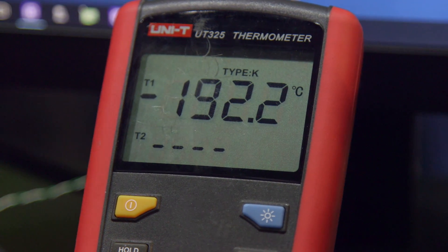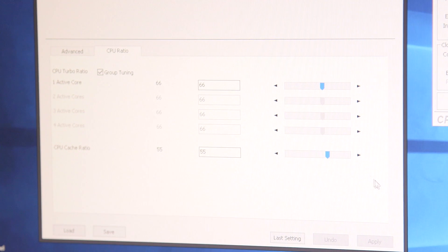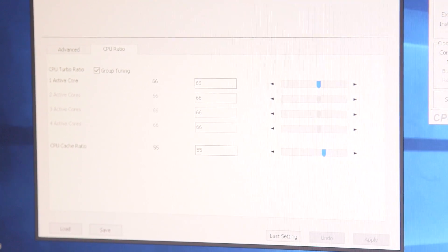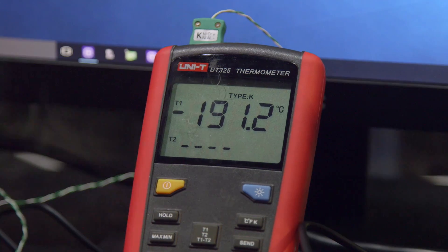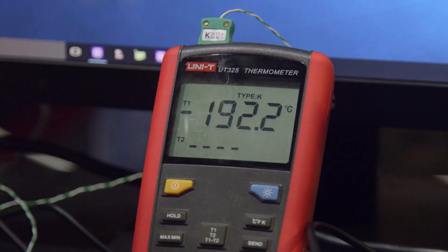Am I doing this right? Yes, sure. Okay we're at 60. And you have to look at the core voltage — 1.925. I'm really scared for some reason, I don't want to burn this thing. 6.6... one more. And I see the temperature is still minus 192 degrees Celsius, we're at the absolute lowest point.